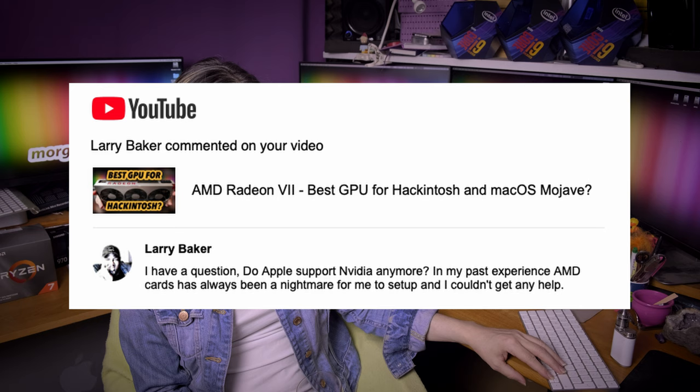Larry Baker asks: does Apple support Nvidia anymore? AMD cards have always been a nightmare for him to set up. AMD cards have been in all Apple computers for long years — no Nvidia anymore. Nvidia support in macOS Mojave is still present but only for Kepler generation cards, not for newer ones. AMD cards are simply running amazing — I have no idea why you say it has been a nightmare to set up. It's running perfectly.